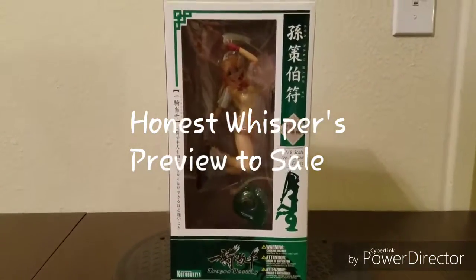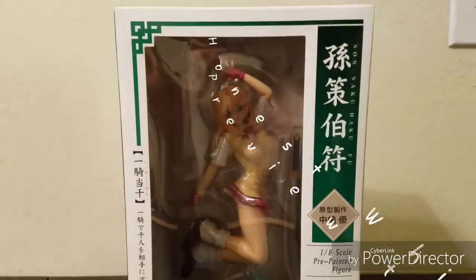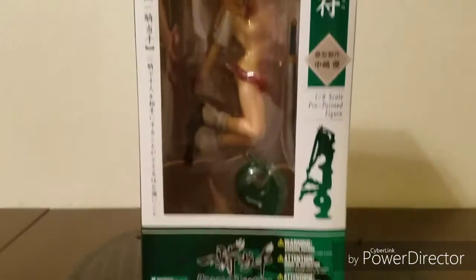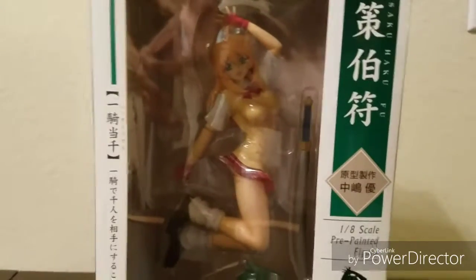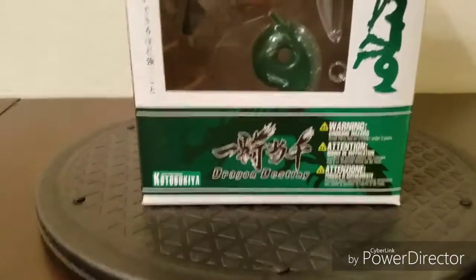Welcome to Honest Whispers Preview to Sale. On this video I'll be previewing Iki Tutsen, known in the US as Dragon Destiny, which also had a manga released prior to the anime under the name Battle Vixens. The figure is Sonsaku Hakufu, a 1/8 scale prepainted figure, released by Kotobukiya back in 2007.